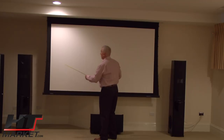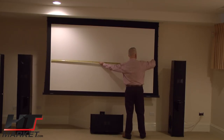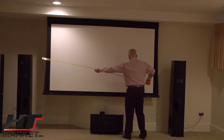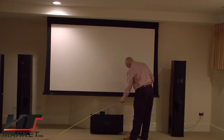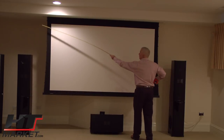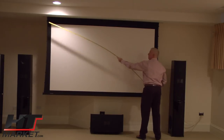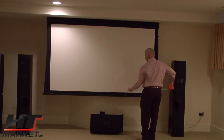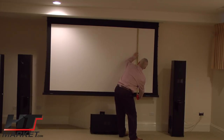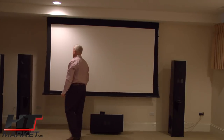The width measurement of the actual screen is around 90 inches. It was a 105-inch diagonal, so stretching it out to 105 diagonal — pretty much exactly 105. The height is basically 51 and a half inches. So you've got a 105-inch diagonal screen by 90 inches wide.